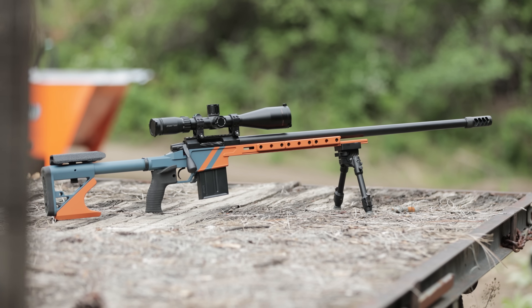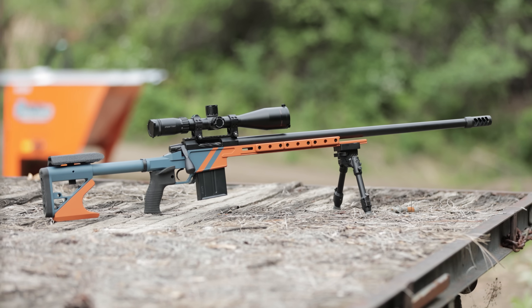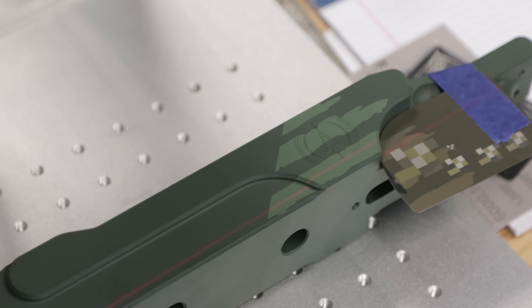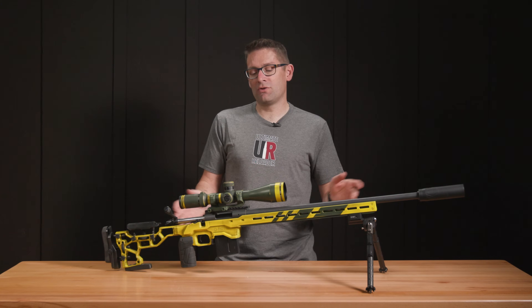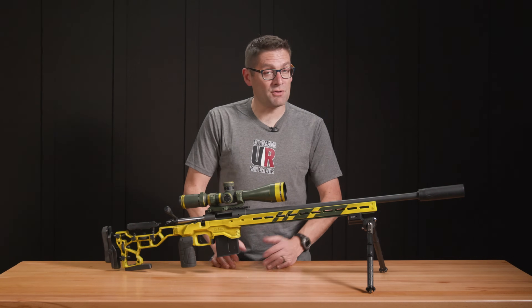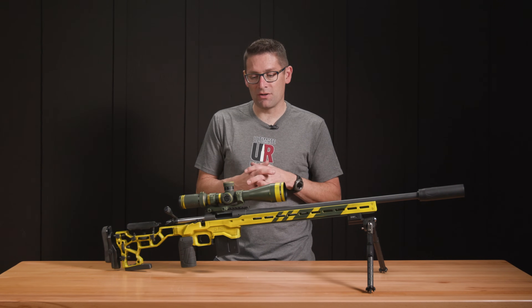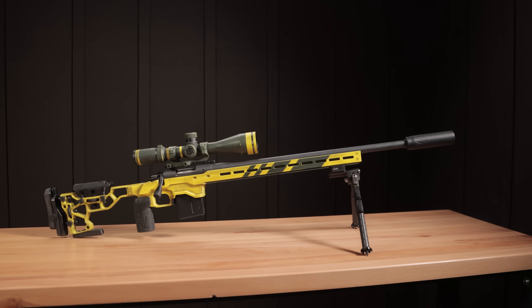We've done Cerakote, we've done multicolor with masking, we've done a bunch of laser imaging — a lot of really cool projects. This time I thought I would try a couple different things I haven't tried before: Elite series, we did a little bit of micro slick experimenting on some parts, and we did this project.